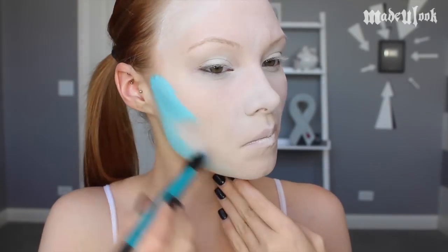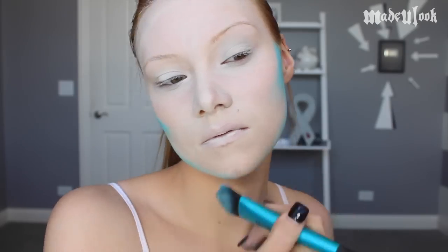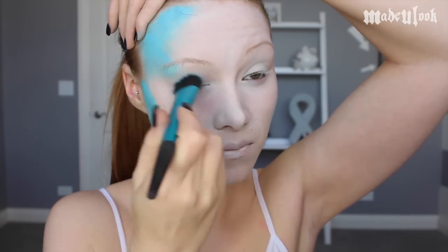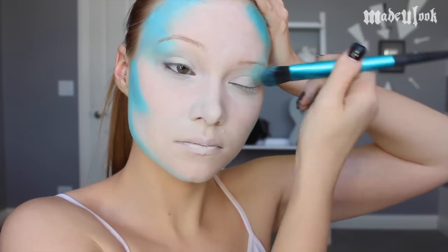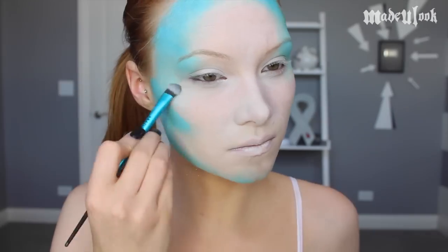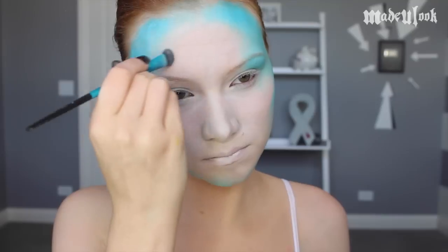I'm then taking a matte Chroma Cake in light blue and the same foundation brush and just outlining my face — going underneath my cheekbones, around my jawbone, a little bit further in around my temples, more towards my eyelid, and then rimming my forehead. To get these colors to blend together more easily, I'm going in with white eyeshadow and the Made You Look Blending Brush.